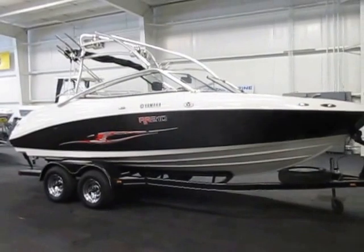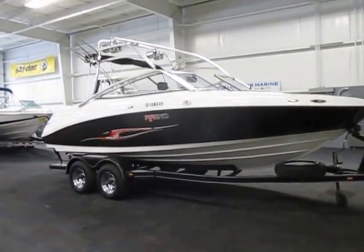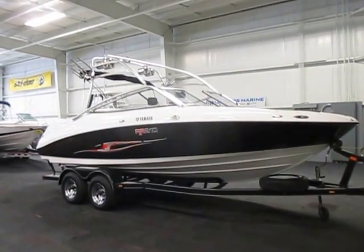So again, this is a 2007 Yamaha AR-210 wakeboard boat. It's powered by twin 110 horsepower Yamaha four-stroke EFI jet engines with 219 engine hours.